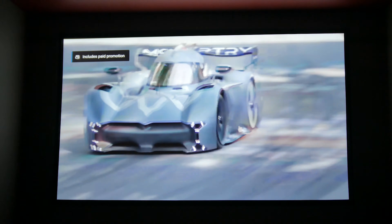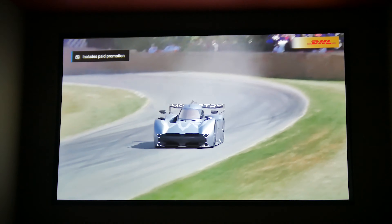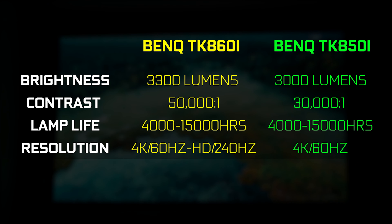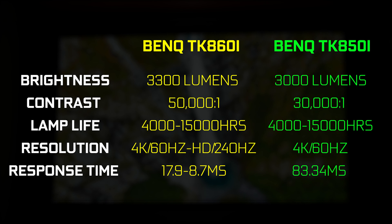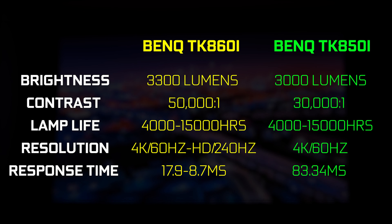In addition to that big improvement is input lag. The previous TK850i had a horrendous input lag of 83 milliseconds both in 1080p and 4K, making gaming pretty much impossible. But now with the newer 860i at 1080p and 240Hz, you get a much more reasonable input lag time of 8.7 milliseconds, and 17.9 milliseconds at 4K resolution.